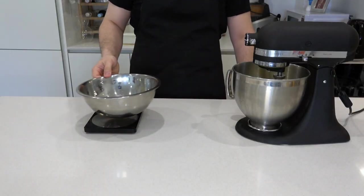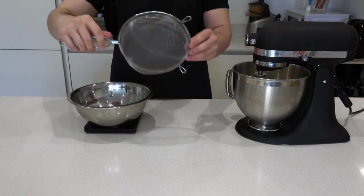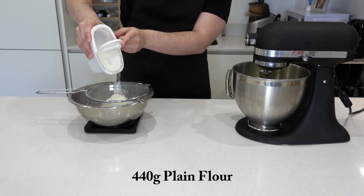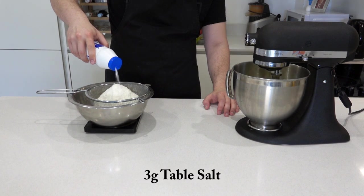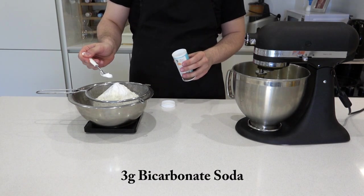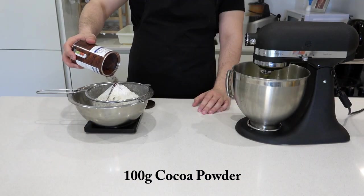Turn it onto a medium to low speed and beat the butter. Get out another medium mixing bowl and place a sieve on top. Measure 440 grams of plain flour, 3 grams of table salt, 3 grams of baking powder, 3 grams of bicarbonate of soda, and 100 grams of rich cocoa powder.